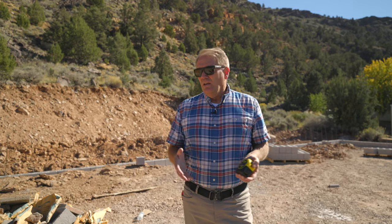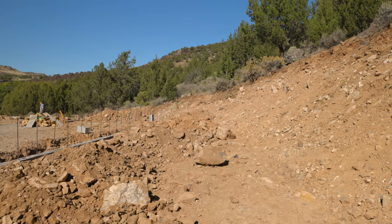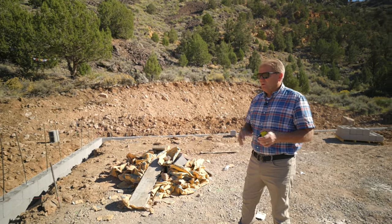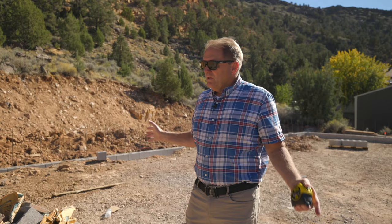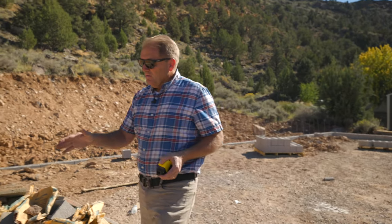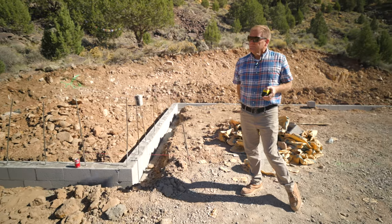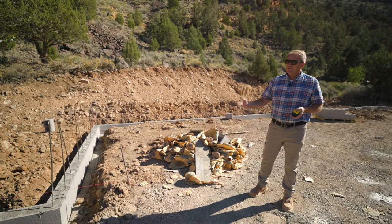This here was scheduled to be a slab-on-grade home. It's still going to be that, but given the fact that we had so much rock everywhere, when we started to dig our footings, it was just sloughing off because of the rock. Well, our final concrete is going to be stained concrete, and that would be very costly if we did a slab-on-grade — you can see all the concrete that would get sloughed right in there. So what we did is brought my mason in here and we did a stem wall.